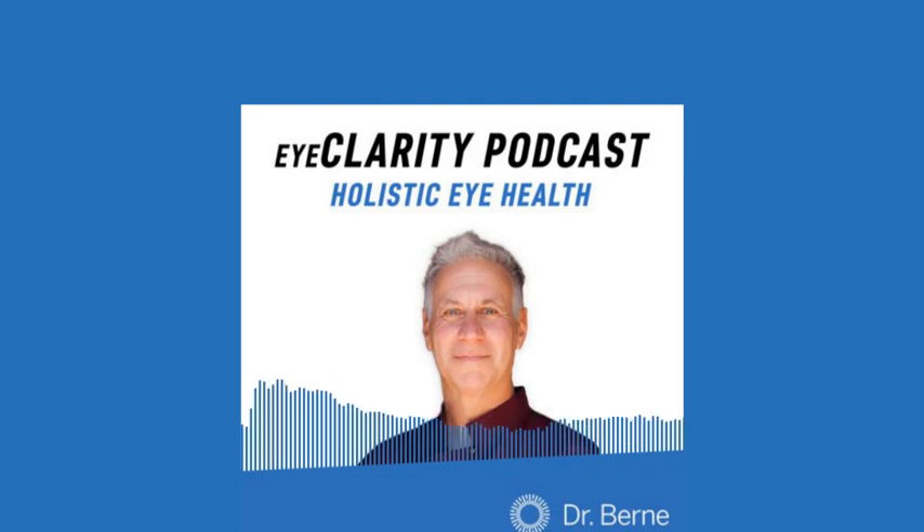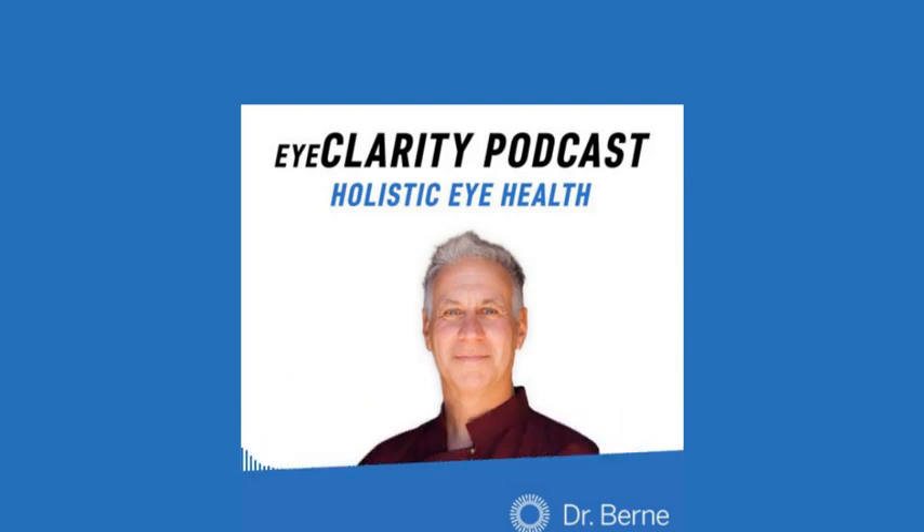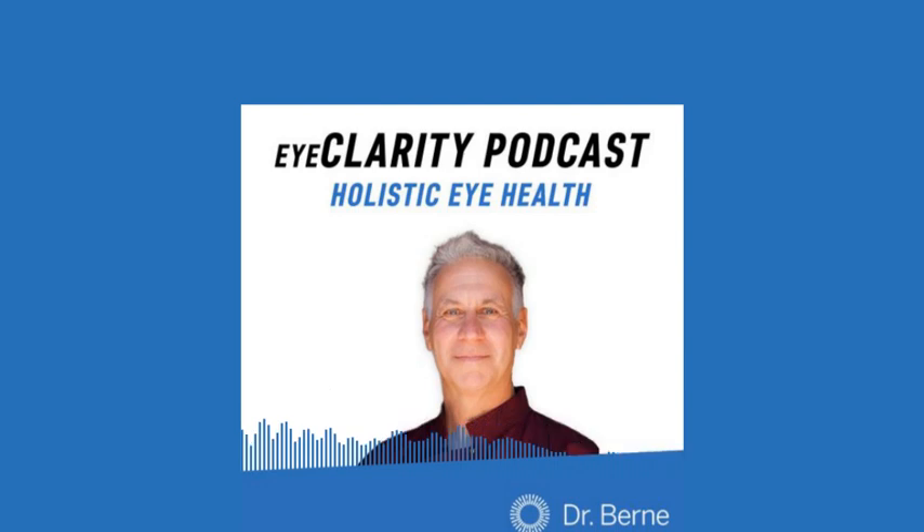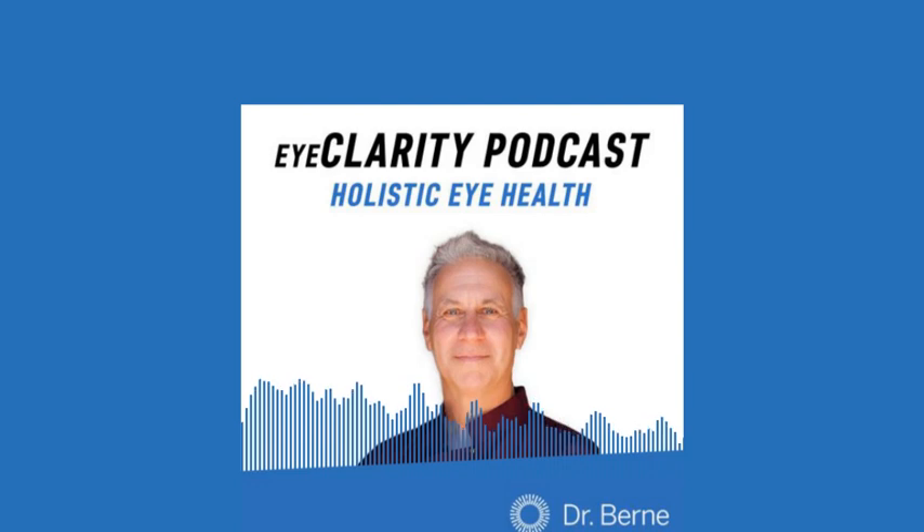And so in this breathing practice, we get to do it each moment, every time we inhale, every time we exhale. The breathing, when we're doing this practice, is going to improve our breathing range and our eyesight range. That's why doing it every day, your system — your organism — will start to have a broader range in its function. Thank you for listening. I hope you learned something from the Eye Clarity podcast today. If you enjoyed the episode, make sure to subscribe on iTunes or Spotify and leave a review. See you here next time.